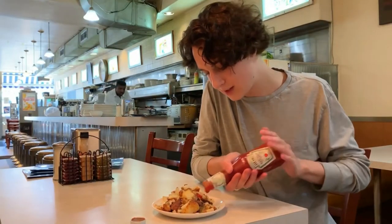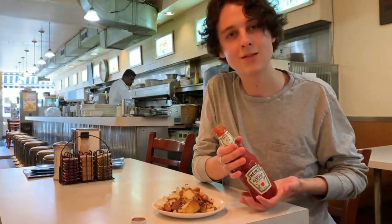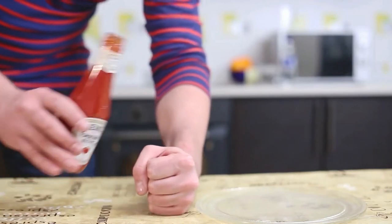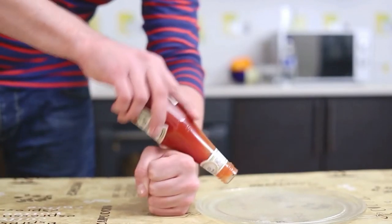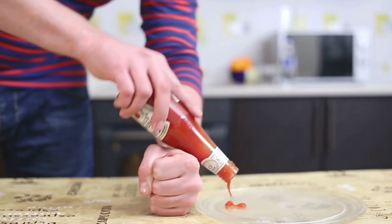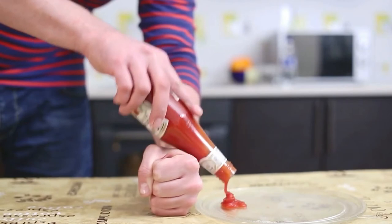Are you tired of going on about that poor ketchup bottle that swore not to serve you a drop? Well, that's because you're doing it wrong. Next time you make a plate of fries, remember to hold the ketchup bottle slightly at an angle, not vertically as you used to do. And instead of shaking it vigorously, just tap it on the top, and it won't be a rebel this time. It's all about softness.